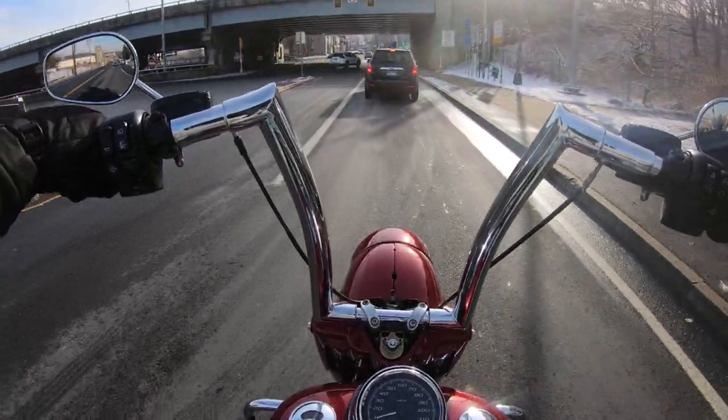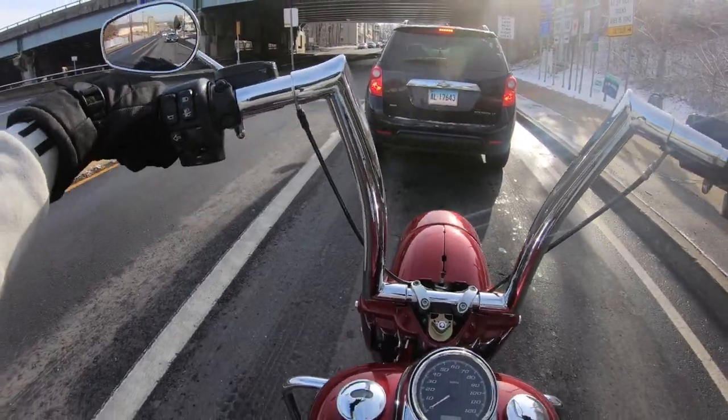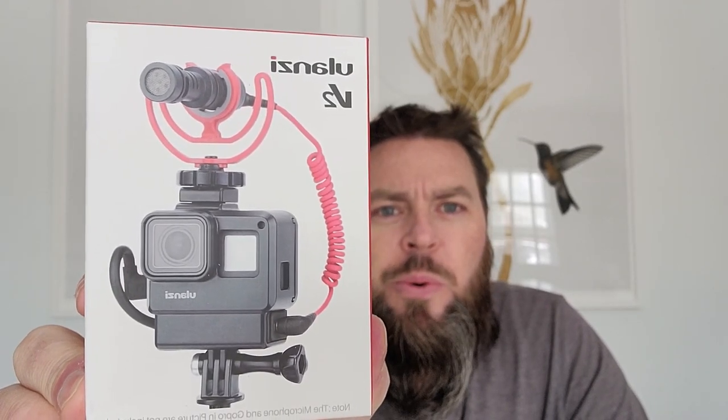All right guys, so that's going to wrap it up for this one. Like I said, I just came out for a quick ride to try this case out. I went on a little ride — pretty chilly out there. It was only 34, 35 degrees. I bundled up and went out for a quick ride just to try this out.